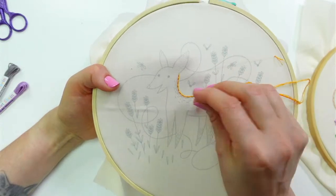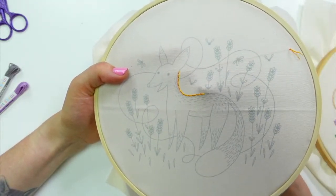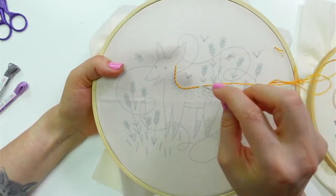This is just the exact color of the fox too, this tiger lily color.